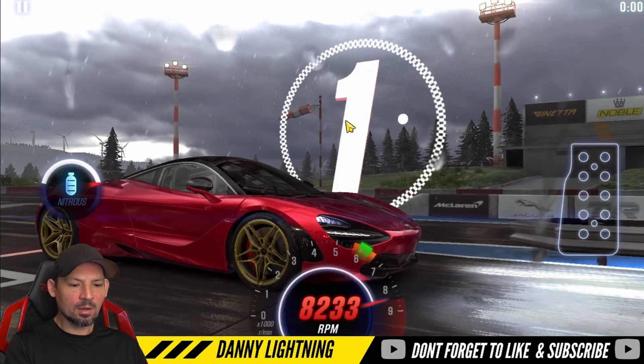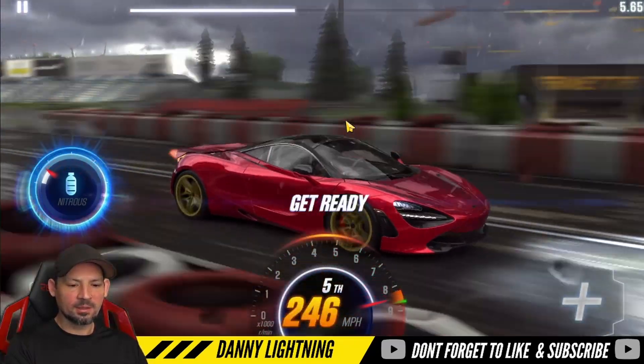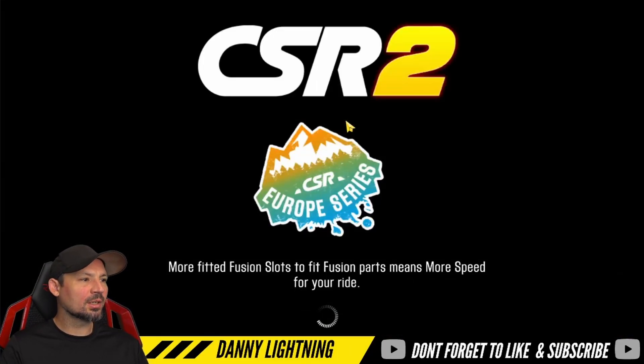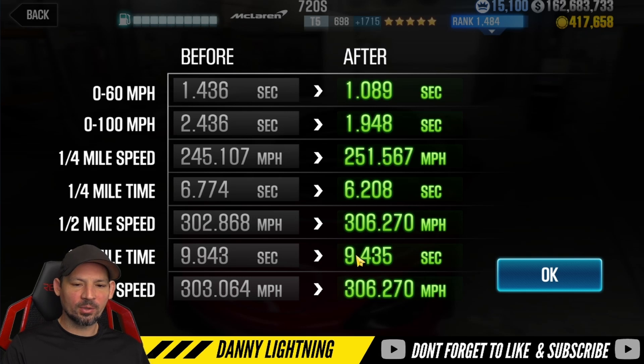3, 2, 1, go. First, second, third nitrous, fourth, fifth, sixth — and we don't have to shift into seventh gear. I might be able to move my transmission a couple more notches to the right and get this to go just a little bit faster. We got a 9.382, which is not bad at all, with a dyno of a 9.435. So it is beating dyno by a little bit — it's a little bit of a dyno beater on stage 5, not too bad.